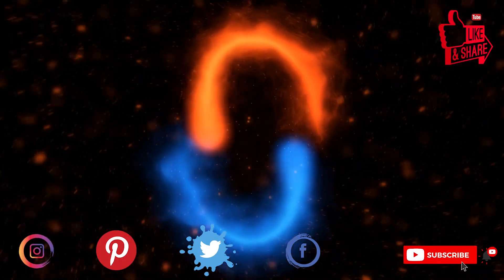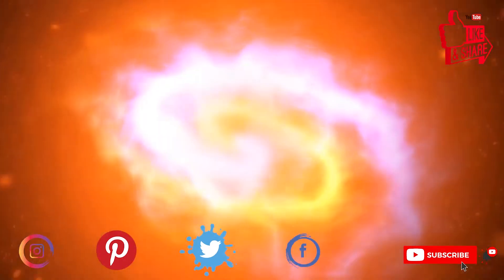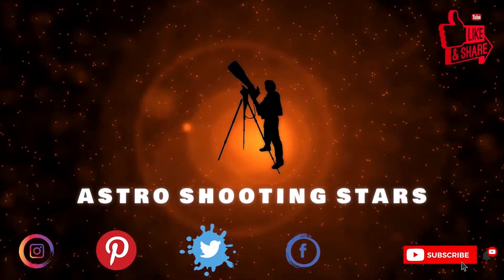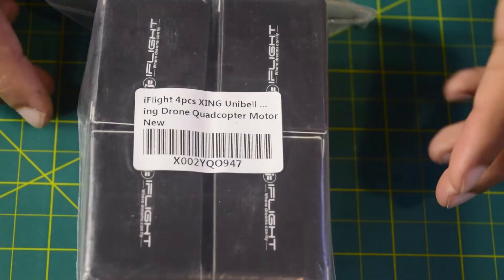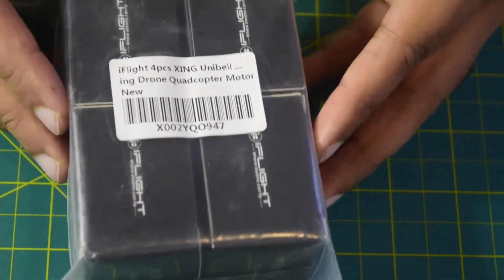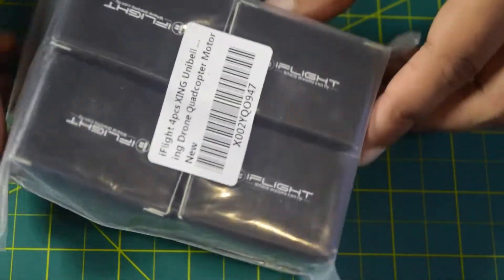If you are new to my channel and not yet subscribed, please hit that subscribe button and click the bell notification icon so you get notified for all my new videos. Let's get started. Before we go through the technical features and functions, let's quickly unbox this and see the contents inside.